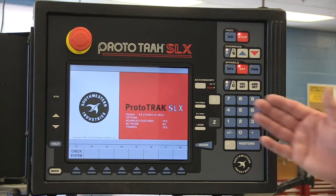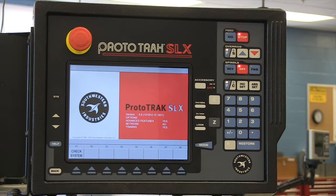Once the machine gets to this screen, it takes a minute or so for it to boot up. You'll follow a series of steps in order to get the machine up and running. That's what today's lesson is about.